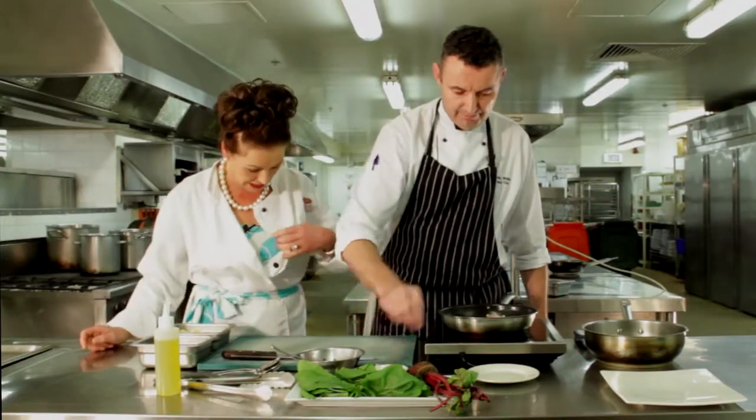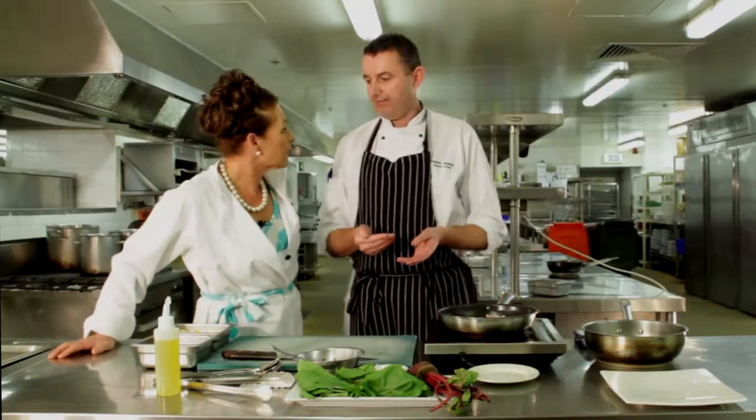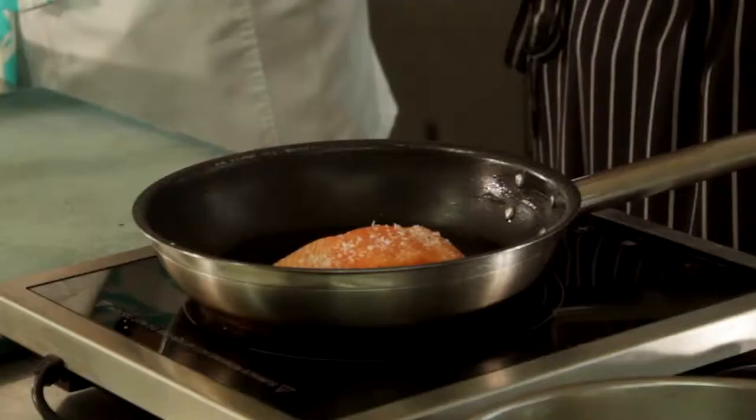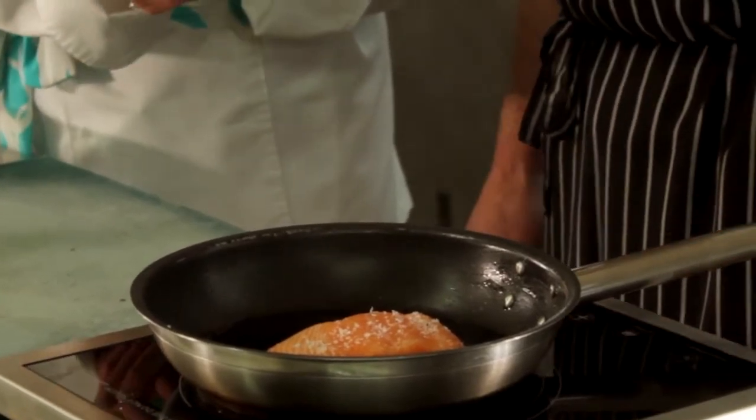I'm noticing you're putting the fish with the skin side down — do you have to do that for a reason? The reason I'm doing that is to get that initial heat from the pan. I want that skin to be as crispy as it possibly can be. The oil is under the skin, which heats it up and brings it up to speed.